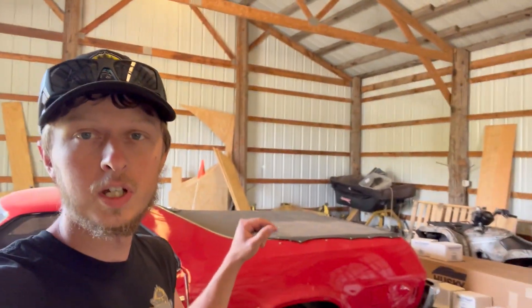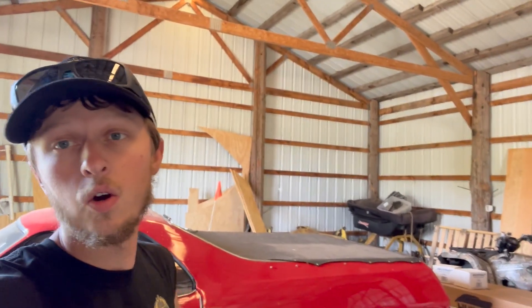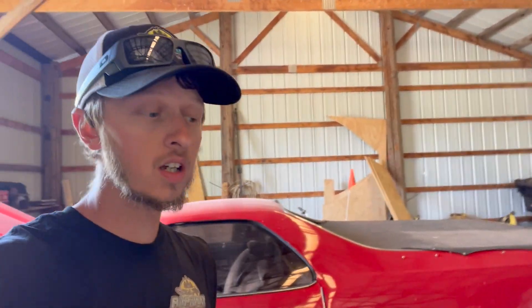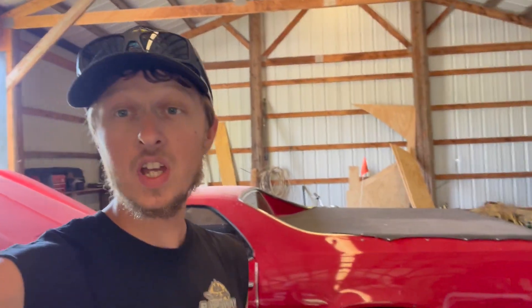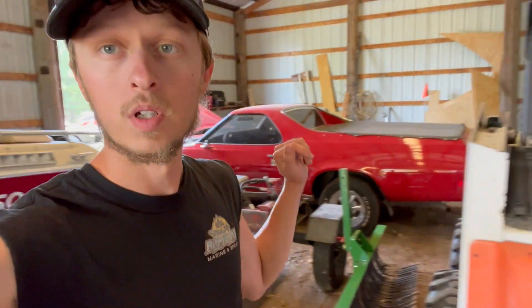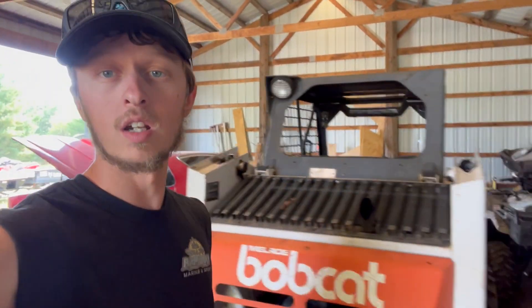The El Camino is going to get tucked into the back corner. Everything there is going to get pulled out. I'm actually going to be listing a couple things for sale that are tucked away right now that I just have no use for and never use. We're going to try to get them out so I can at least get them cleaned up and get them listed for sale.